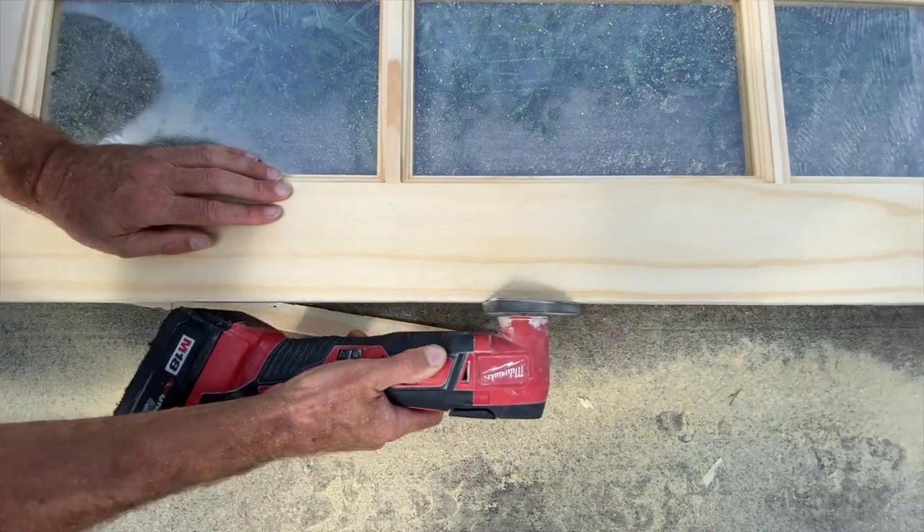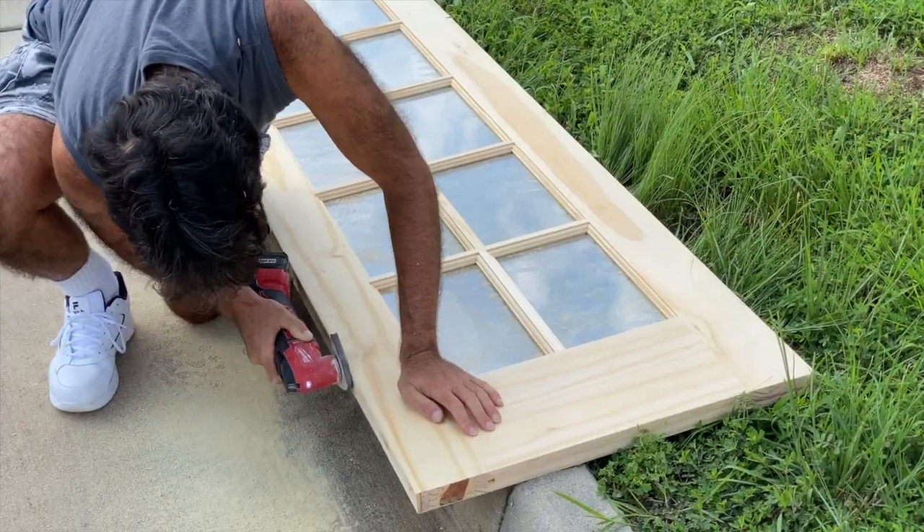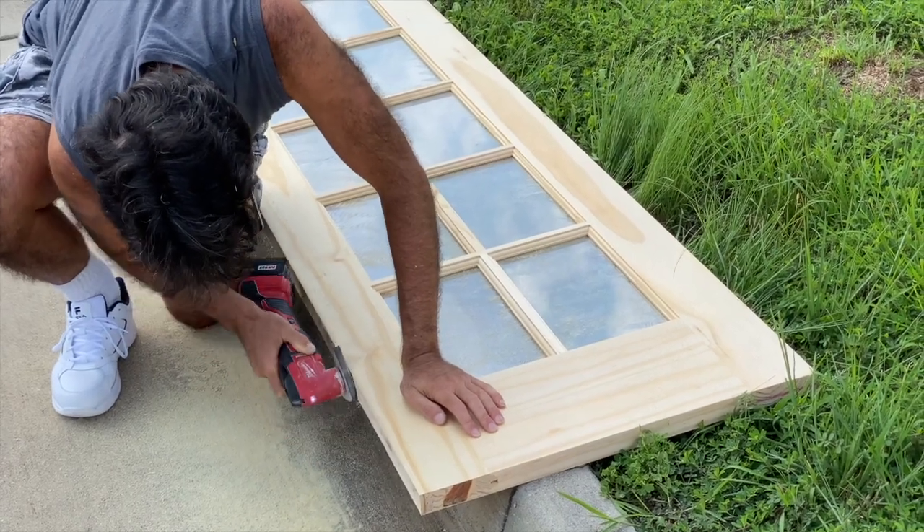If you have a little bit of unevenness, you can take a sanding machine like this and smooth it out with the sandpaper.